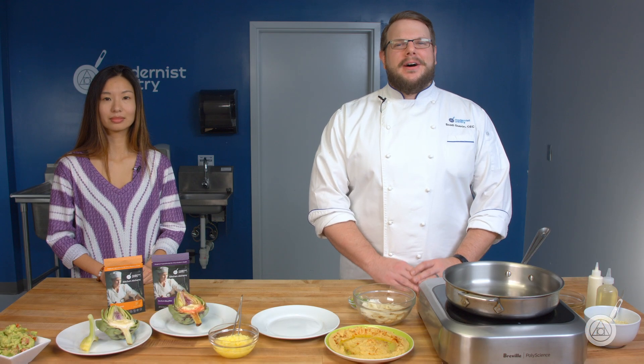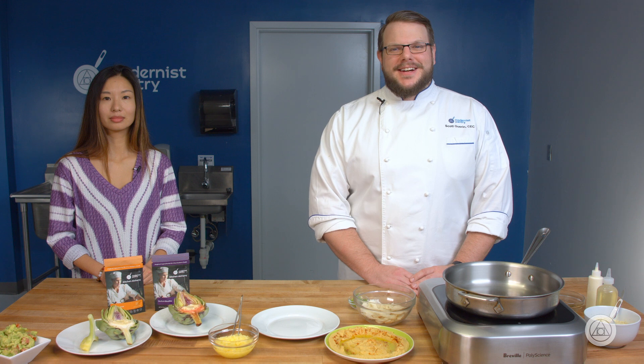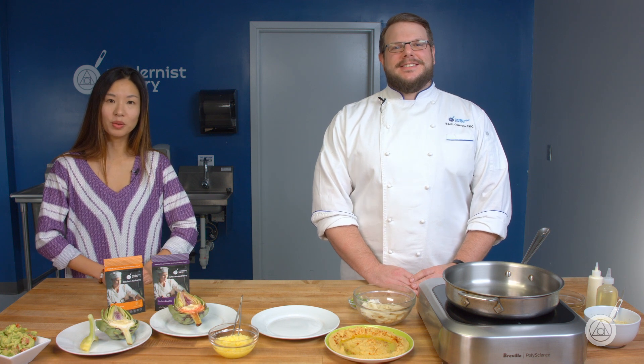Hello and welcome to WTF where we transform food here in the Modernist Pantry Test Kitchen. I'm Chef Scott Guerin and I'm Janie Wang, one of the owners of Modernist Pantry. Here on WTF every week we cover unique ingredients and techniques and showcase some really fun recipes to help you get started in your own kitchen.